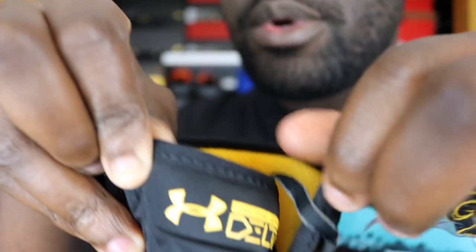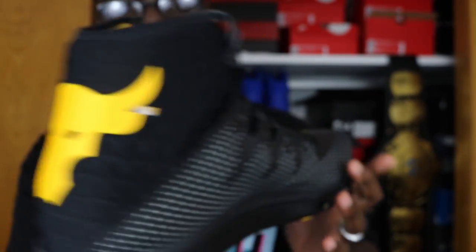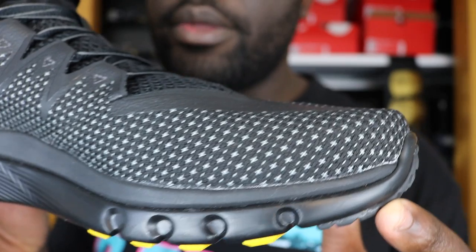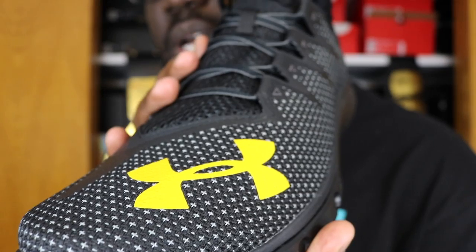So these are the Under Armour Rock Deltas. You got your Brahma Bull on the back there, and you got your Under Armour Highlight Delta on the front. It says 'Under Armour Highlight Delta' — let me put these laces down. Let's get another look at that Brahma Bull there on the back — very nice detailing going around the front there, nice stitching going around to your Under Armour logo there on the toe box area.